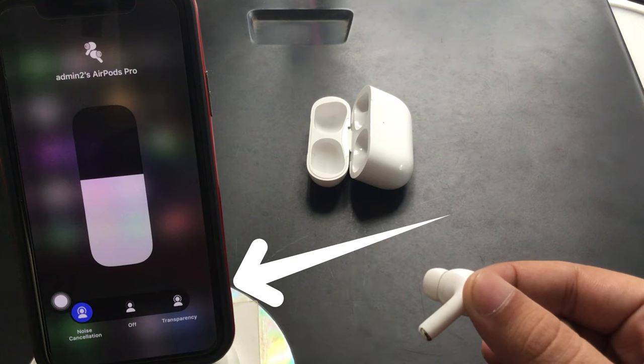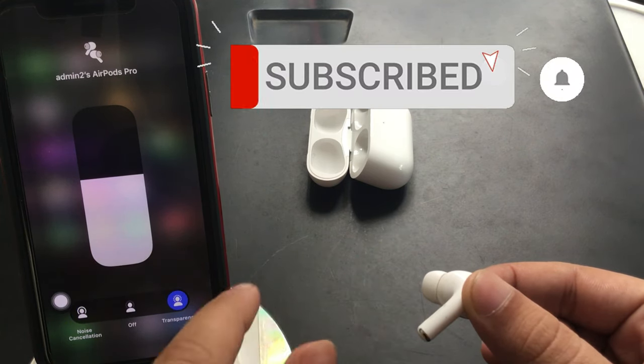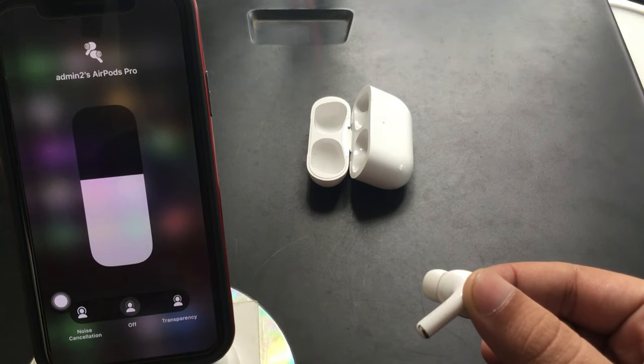Try it yourself and share your problems with us in the comment box. Don't miss subscribing, liking, and sharing this video if you found it helpful and want to support us.